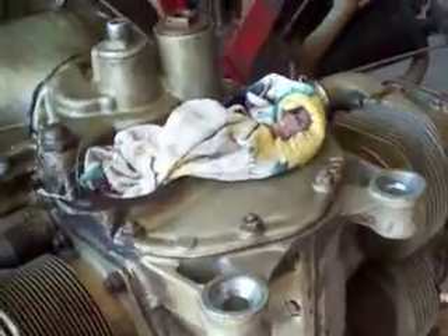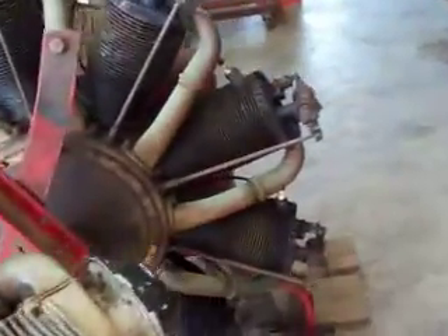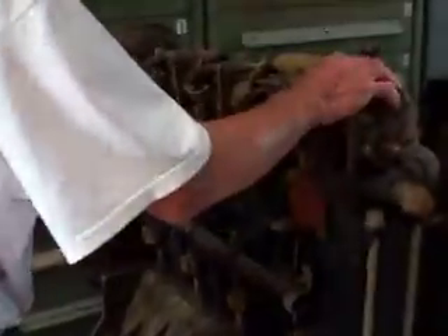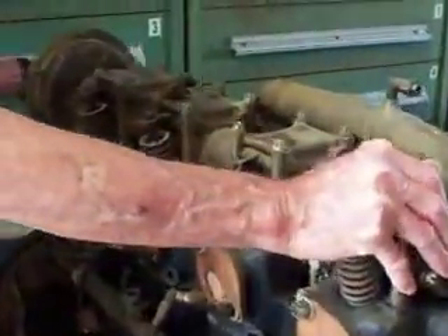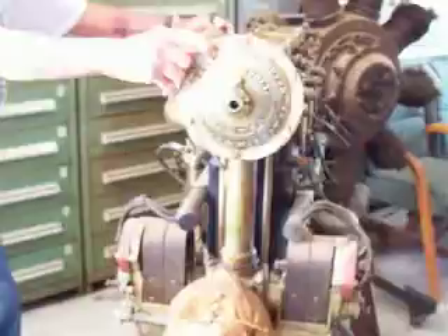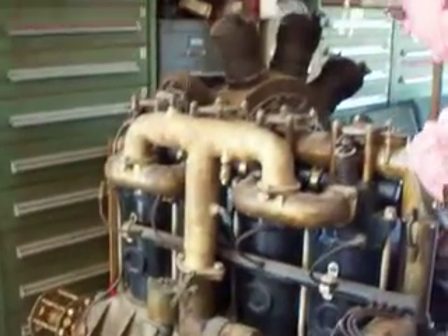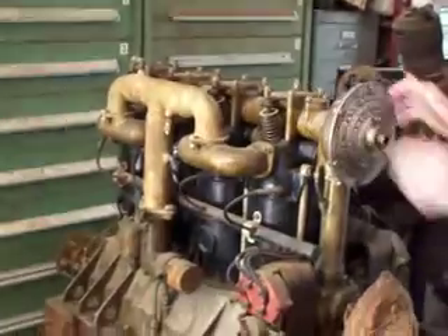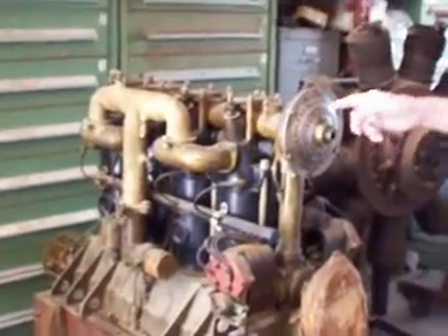That four-cylinder over there — that is a Hall Scott. It's got 180 degrees here. Let me rotate it so everybody can get a look. And it says 'Hall Scott Indianapolis.'